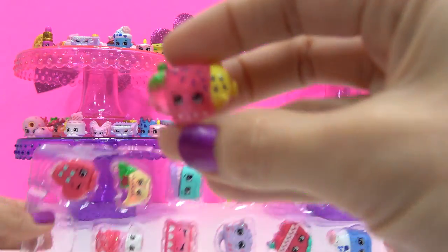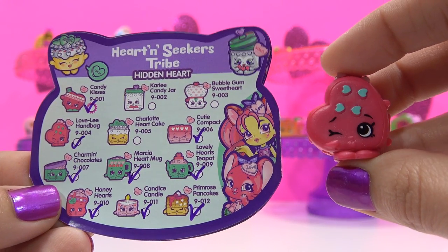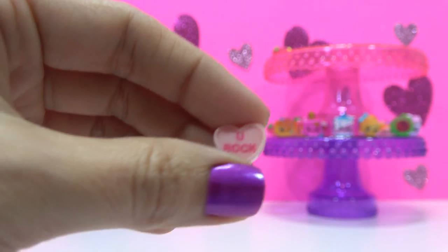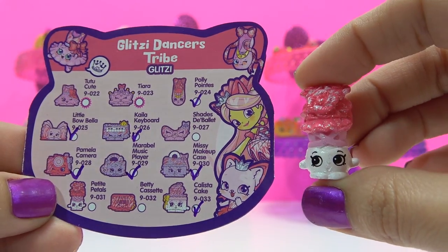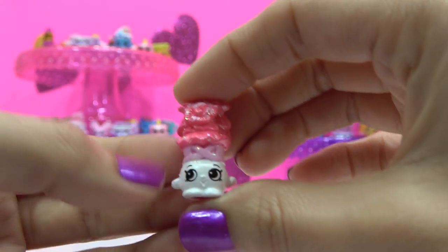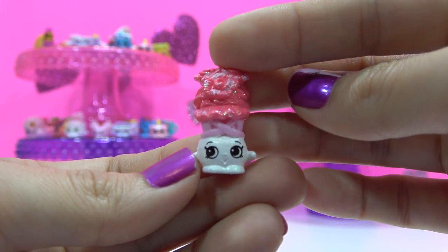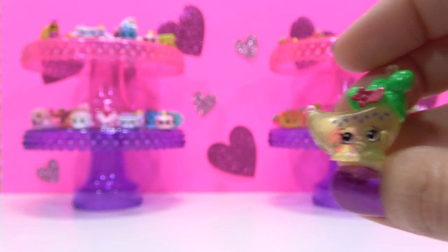First one, a double of Nick Fruit Stick. A double of Lovely Handbag — let's see the Hidden Heart. This one says you rock; the other one said love to shop. Petite Pebbles, a Common Glitzy variety from the Glitzy Dancers Tribe. Bianca Banana, Common Translucent variety from the Glazed Fruits Tribe.